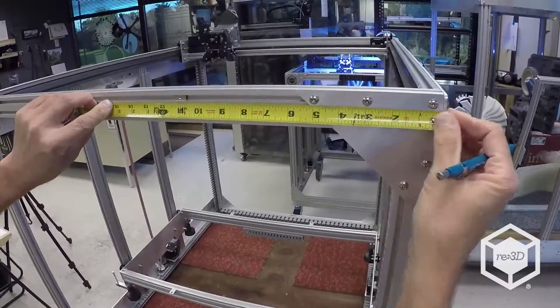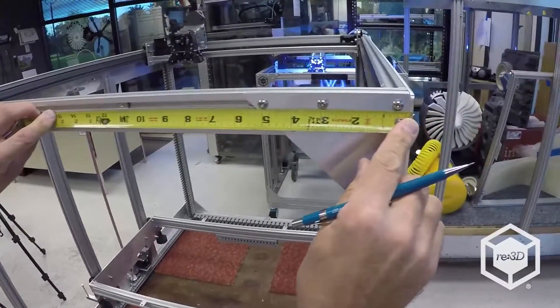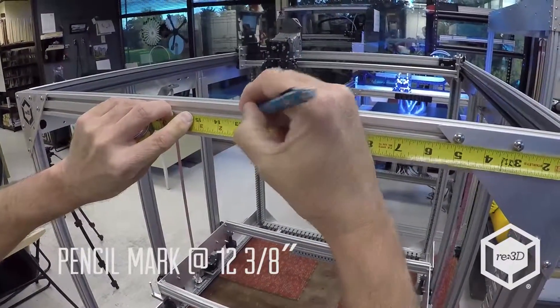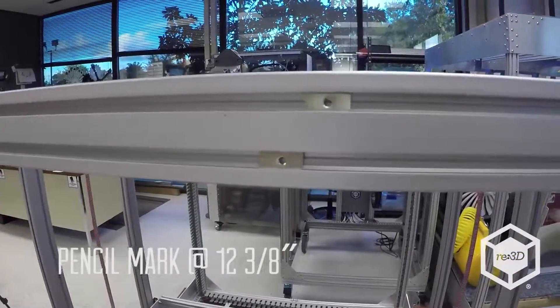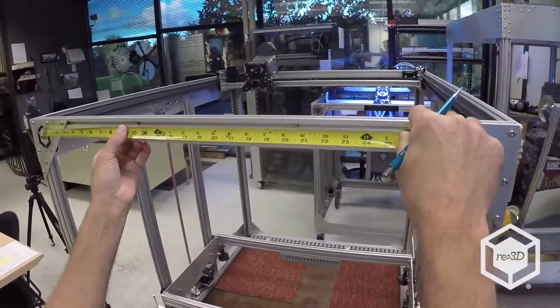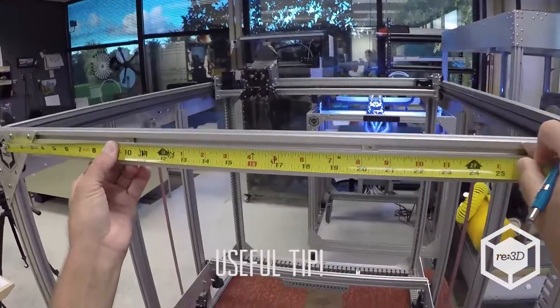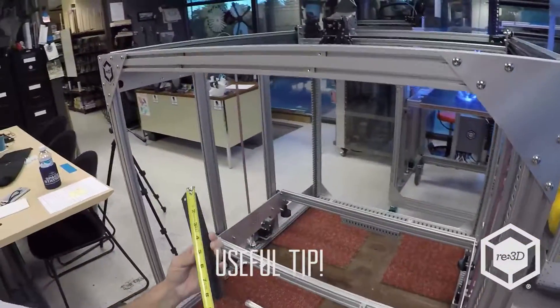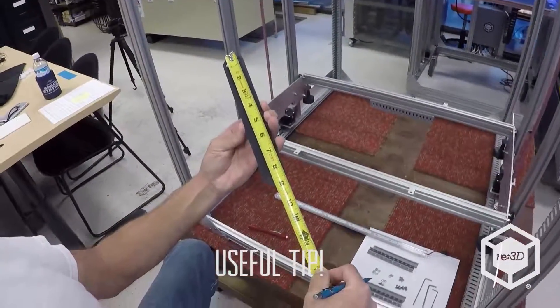We'll do the same thing from the other side, going from the outside edge in, and then we'll double check it. I use a 10-inch mark, and it should be about 9 inches — so it's slightly less than 9 inches because the nameplate is 9 inches.